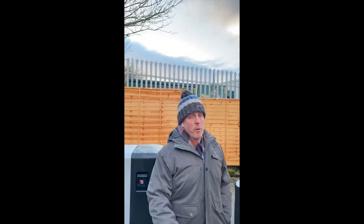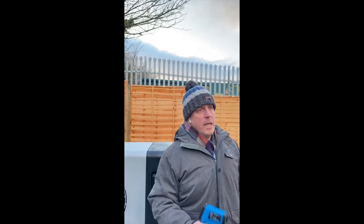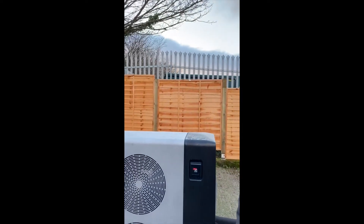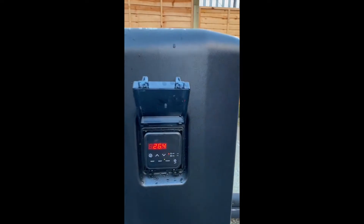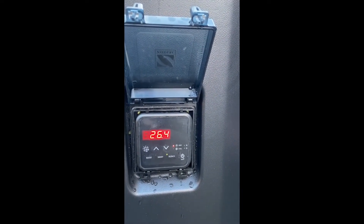Hi, so today we are looking at the heat form insulated panel pool and in particular how well it insulates itself over the cold weather and saves on running costs and heating costs. We have a 10 meter by 4 meter heat form above ground pool which is being heated by the Zodac PX50 MD12 heat pump, single-phase heat pump, all through the winter. As you can see from this display, we have a current water temperature of 26.4 degrees — that's the pool water temperature.